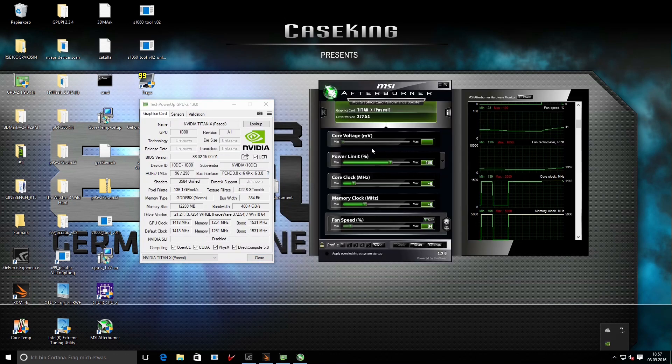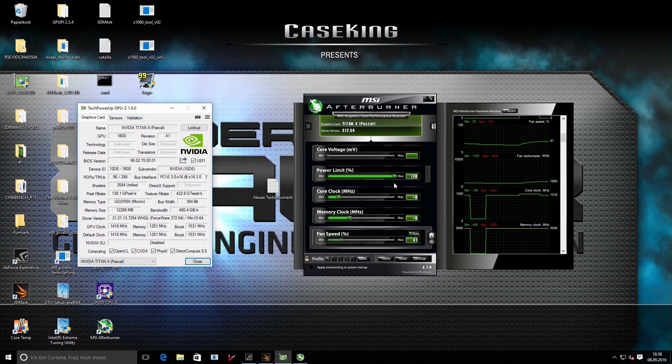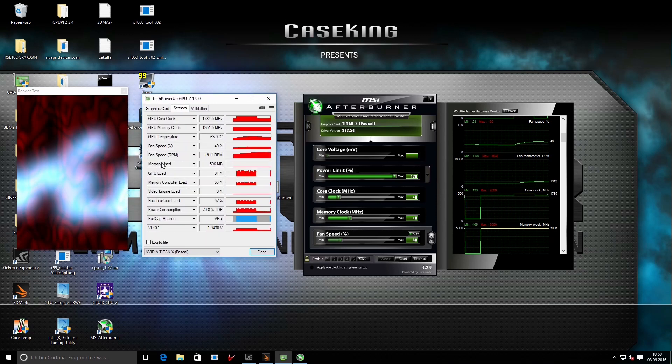To overclock the card I'll use MSI Afterburner, though you can use any other software such as Asus GPU Tweak or EVGA Precision X — all are suitable. The first and most important step is unlocking the power target. You can push the power limit from 100 to 120 percent, giving the card an additional 20 percent power budget. This is still fine with a stock cooler, mainly because it's also limited by the temperature target — if the card hits the temperature target it will clock down.